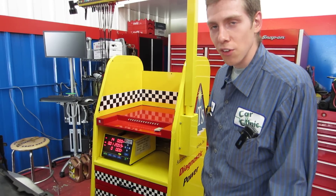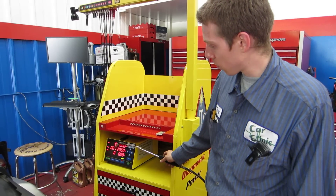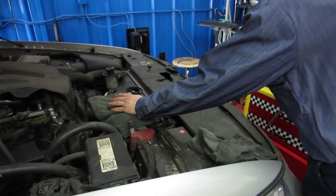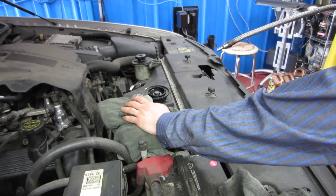What happens is, if there's a head gasket leak, the antifreeze will get some fuel in it. Otherwise, it will be like the atmosphere — almost nothing in it. Here is where you put in the antifreeze. I'm not going to stick this in the antifreeze because it will ruin my analyzer.